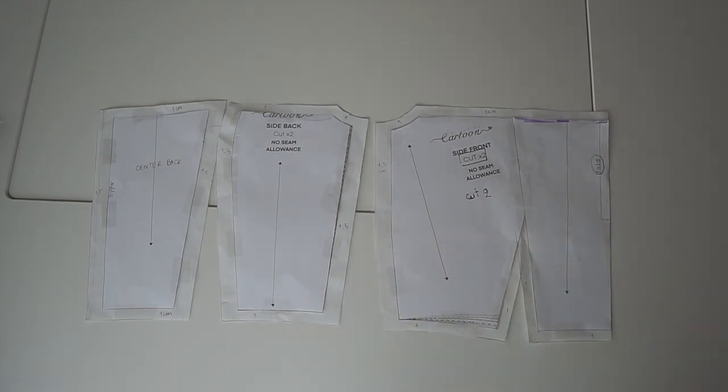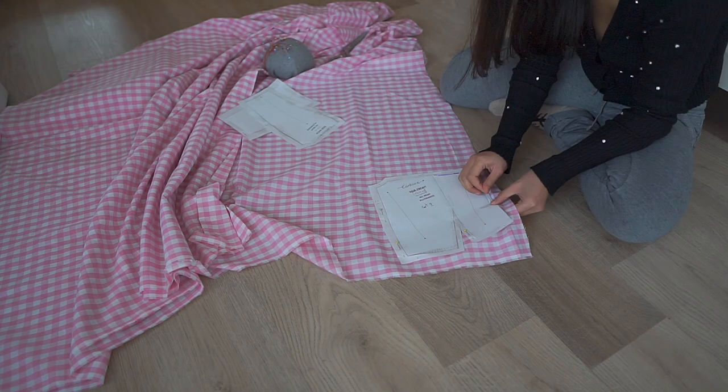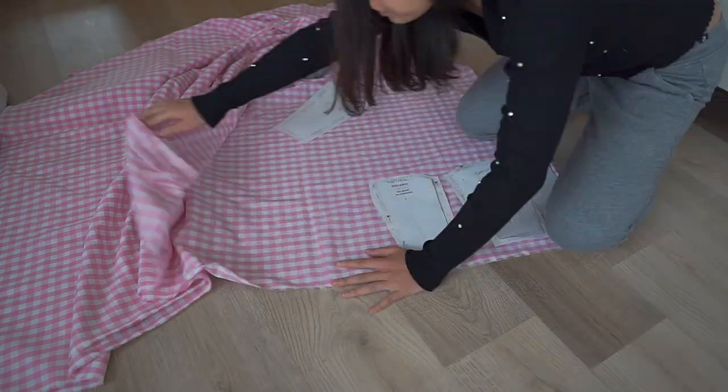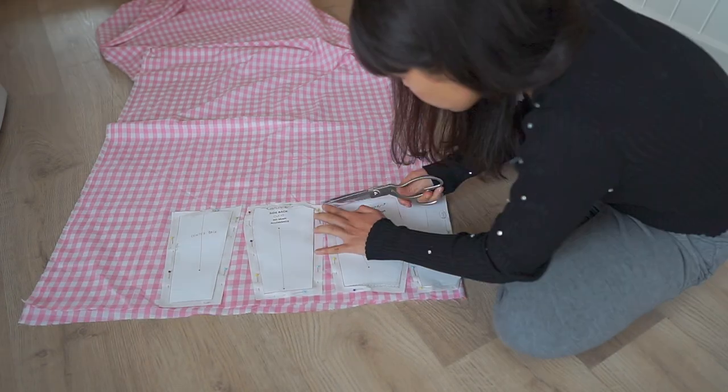Here is my pattern. Moving to the cutting, I cut one set of this pattern for the bodice and another set for the lining.